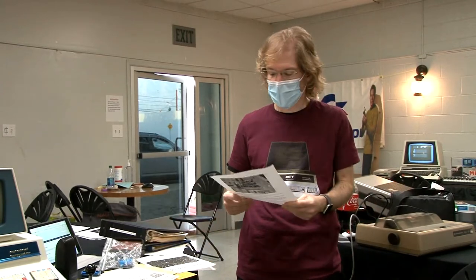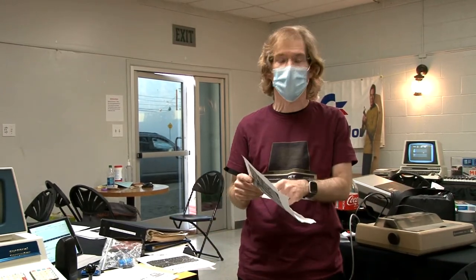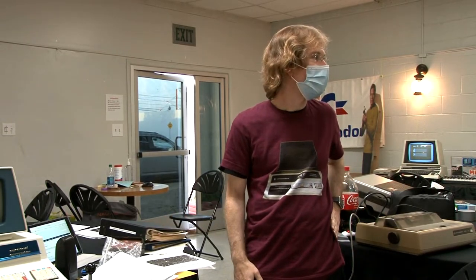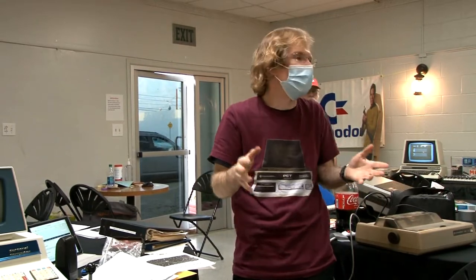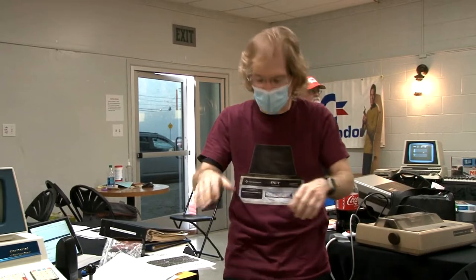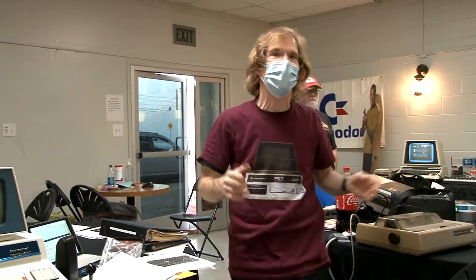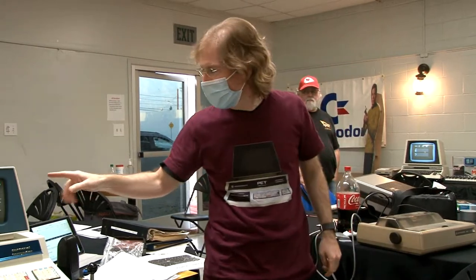People are writing new code for the PET. There's a game called Pet Portal — brand new, based on the Portal video game series — a puzzle game where you walk around, step on things to open doors, and navigate through them. It was one of Jim's favorite games on the Xbox 360.